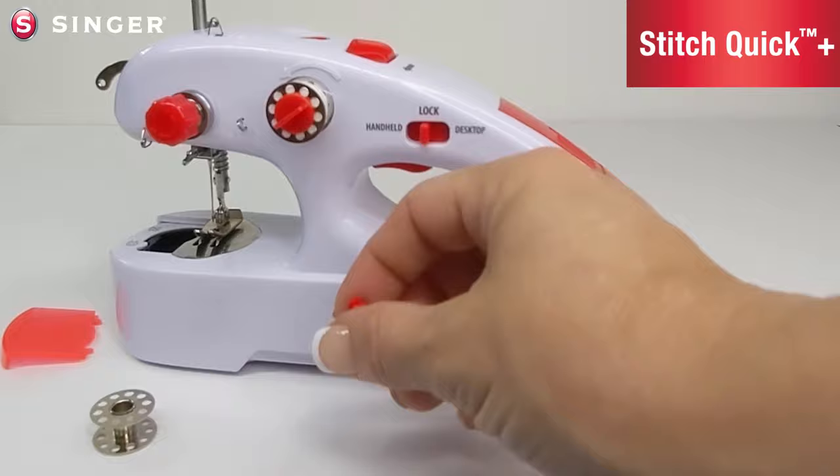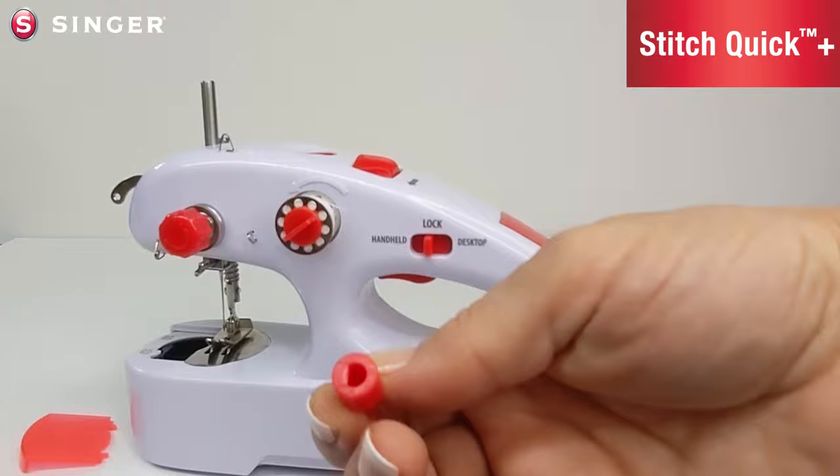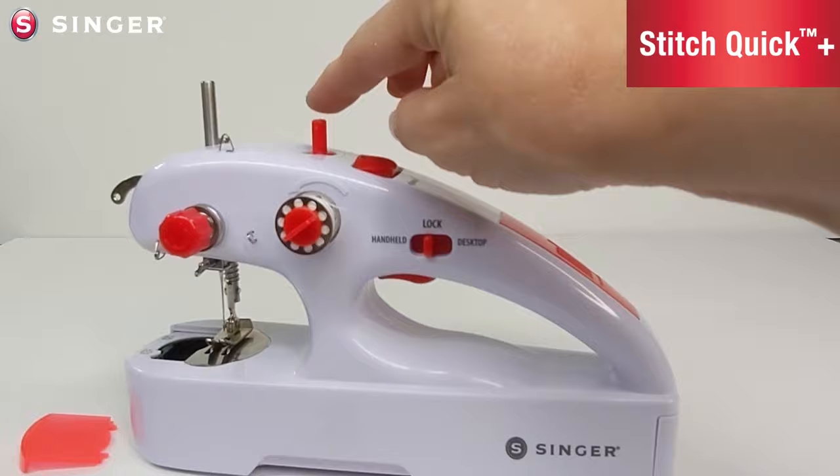For this section, you will need a bobbin pin and an empty bobbin. Put the bobbin pin into the hole — it has a D shape that matches up with the hole. Make sure you turn the pin until they snap together, then push the bobbin pin in place.